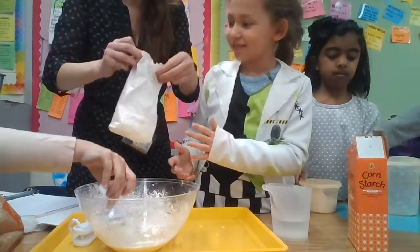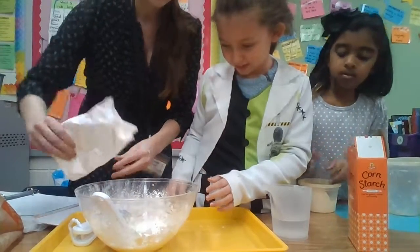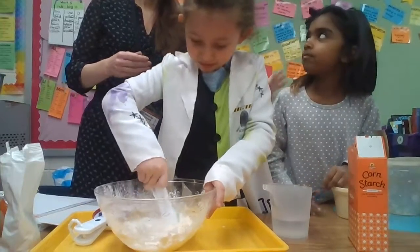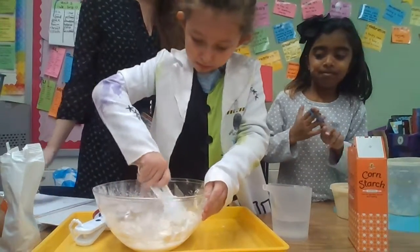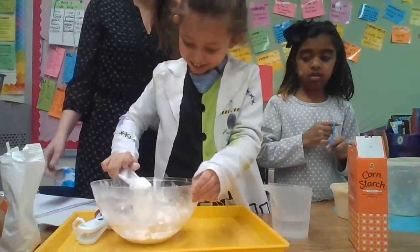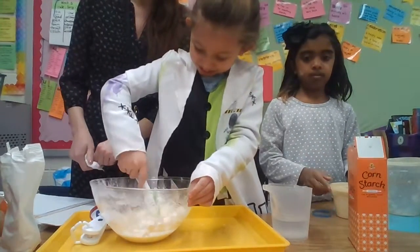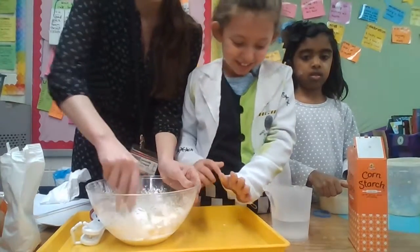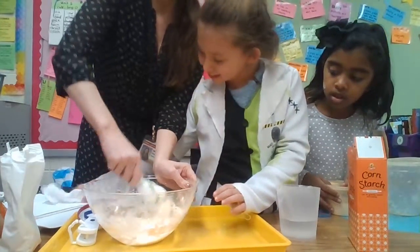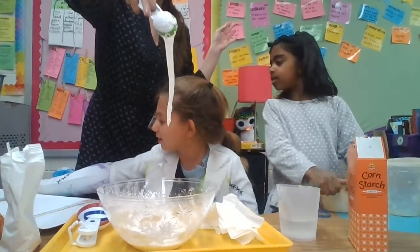I'm ready. I'm ready. Wow, cool. Do you want to explain what's happening? Let's get it back. So, let's see. Looks like ice cream.